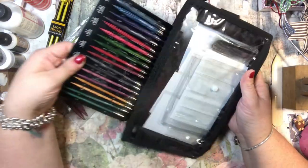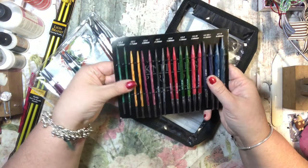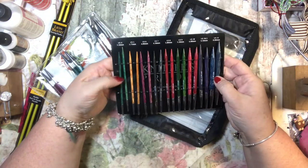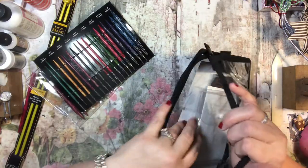These are from Knitters Pride and they're just different colors for different sizes — each size is a different color, which I think is really cool. They're made of wood and they are interchangeable circular needles.